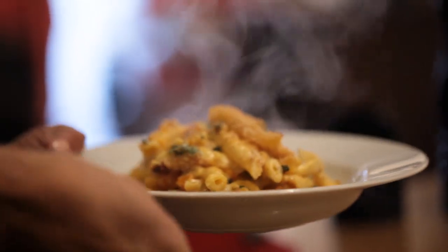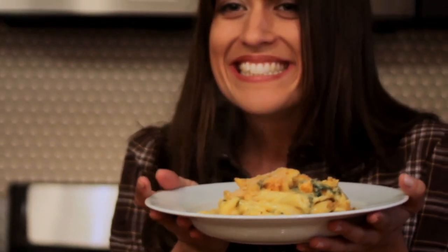I hear the complaint a lot with parents that they have become sort of a short order cook. And this recipe is a great way to satisfy everybody, even the parents. I like to add a little bit of vegetables into the mac and cheese for added nutrients and a little bit of complexity.